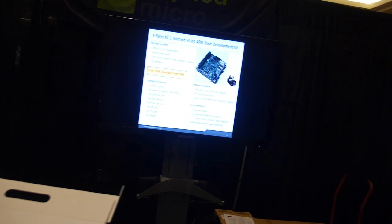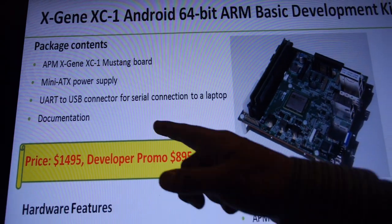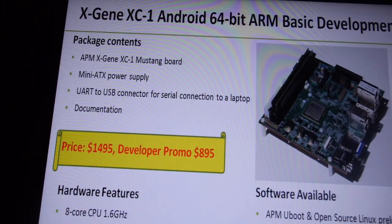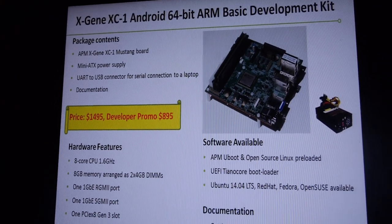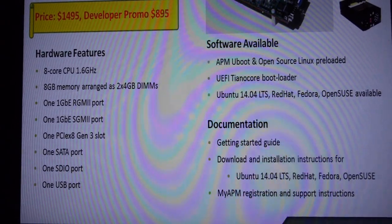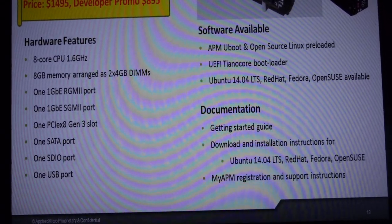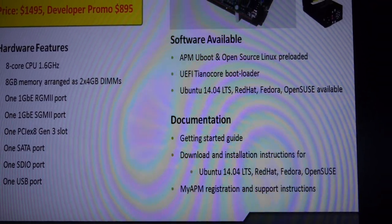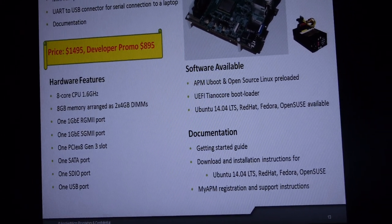This is the basic development kit. We offer the Mustang board with a mini ITX power supply, a USB connector for connecting to your laptop, and documentation. The standard price is $1,495, and we're offering a developer promotion of $895 at the show. Hardware features include an 8-core CPU at 1.6 GHz, 8 GB of memory, 1 GigE and SGMII port, PCIe, SATA, and SDIO. On the software side, we have U-Boot and open source Linux preloaded, UEFI Tiano Core as a BIOS, and support for Ubuntu 14.04 LTS, Red Hat, Fedora, and OpenSUSE.